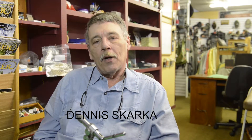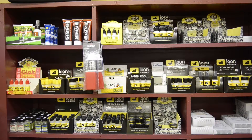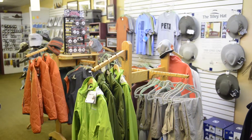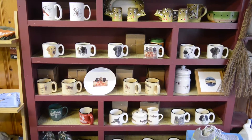My name is Dennis Skarker. My wife and I own Catskill Flies in Roscoe, New York, conveniently located on Main Street. We can be reached on the web at catskillflies.com, also by phone at 607-498-6146. Most of the flies in the shop are tied in-house. We also provide a custom fly tying service for those who don't tie.